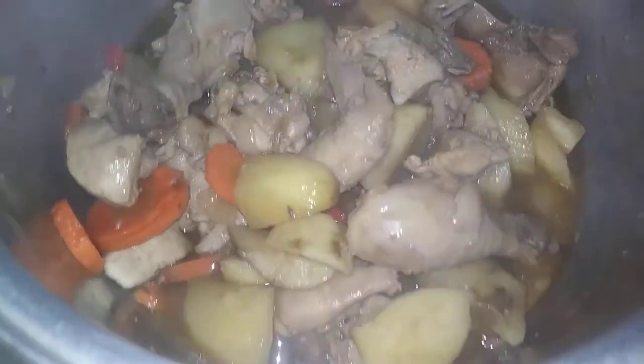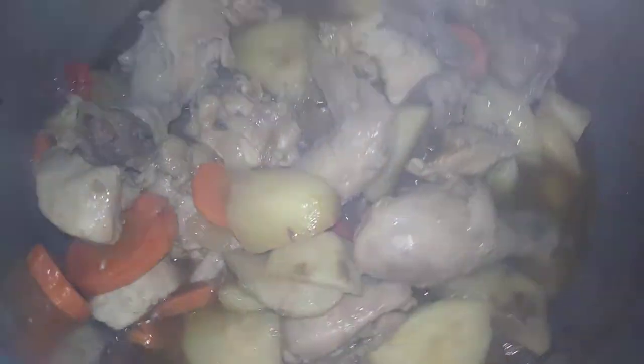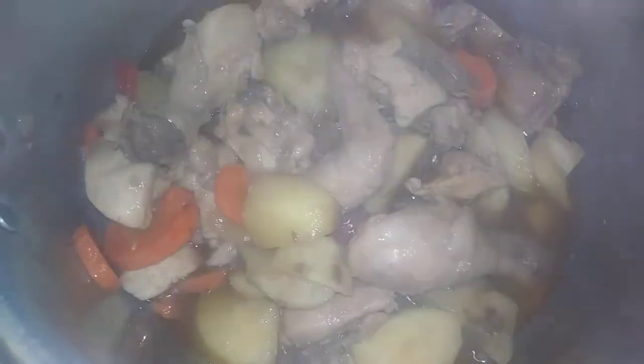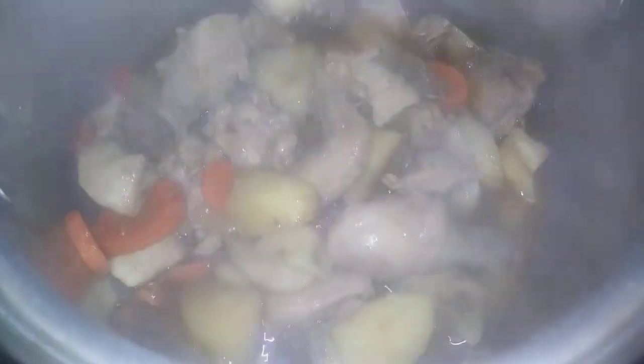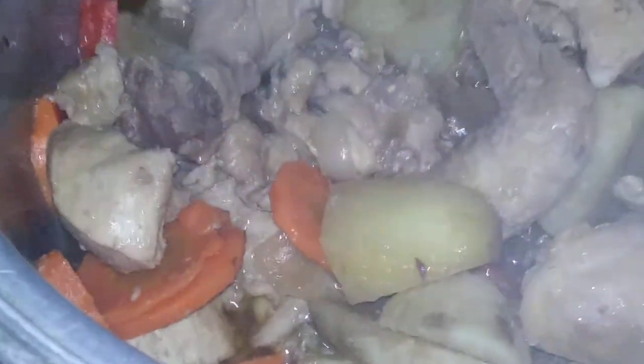This is my homemade chicken and potato. Thank you for watching, don't forget to subscribe!